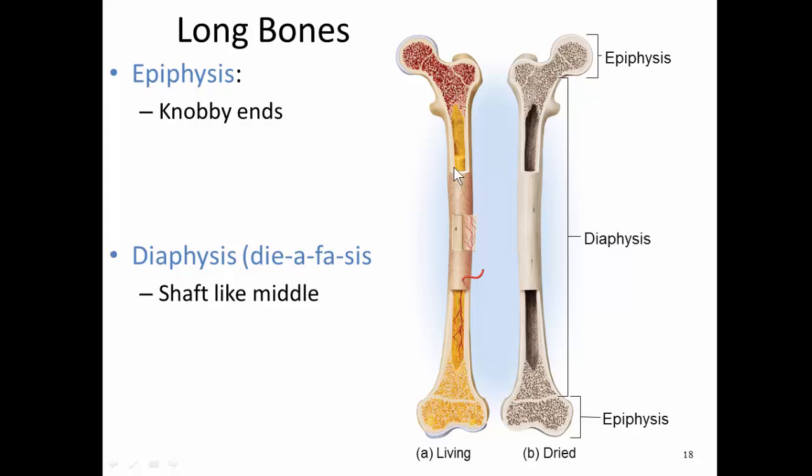The first thing I'd like to point out on these femurs are the knobby ends, which are called the epiphyses — that's the plural, epiphysis for singular. And then there's a long narrow middle portion called the diaphysis, sometimes referred to as a shaft.